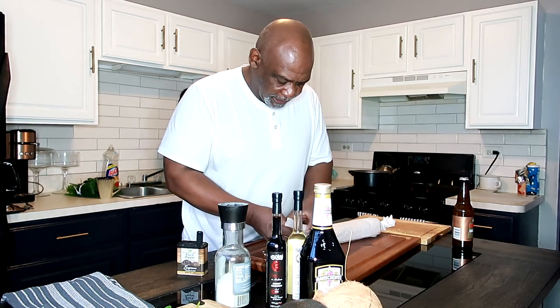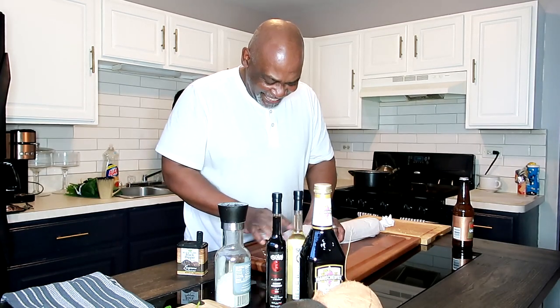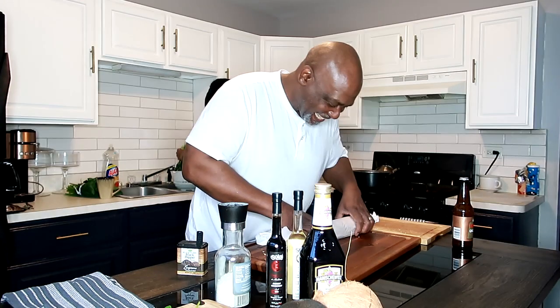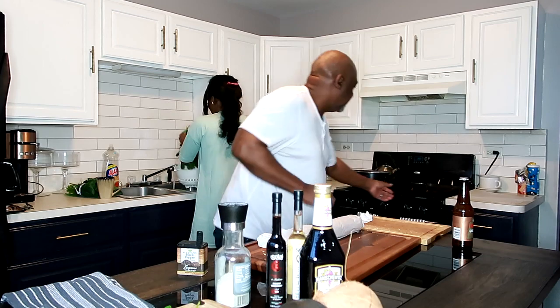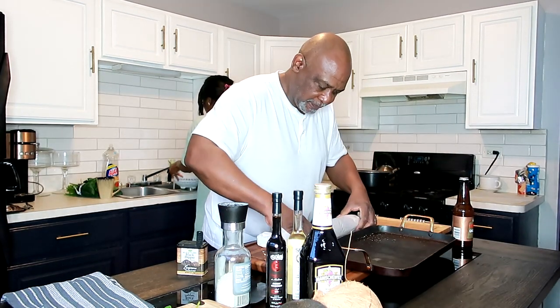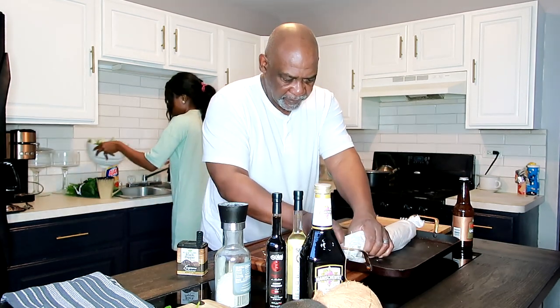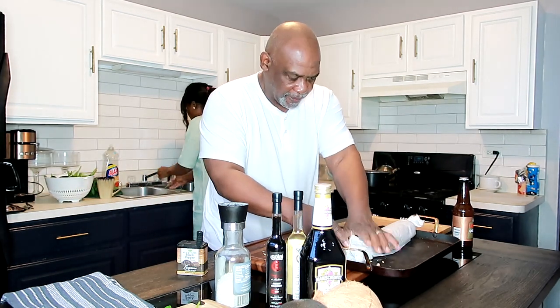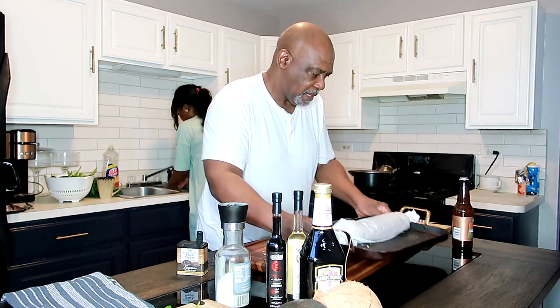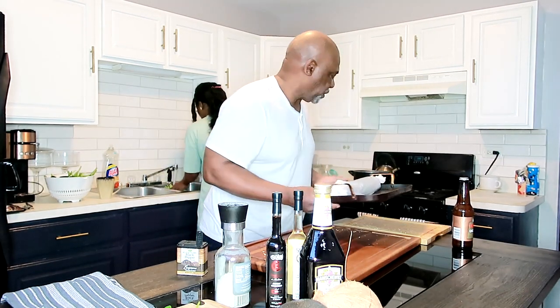I'm losing some of my product. We have a son to help — that's nine-year-old Eli. I'm going to close this up because I was losing breadcrumbs. You're going to place this in a 375-degree oven for about 45 minutes to an hour — that should do it.